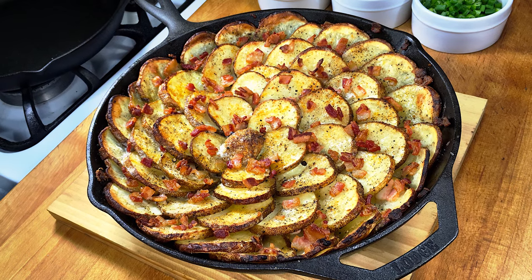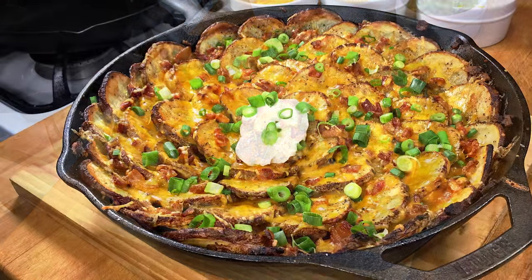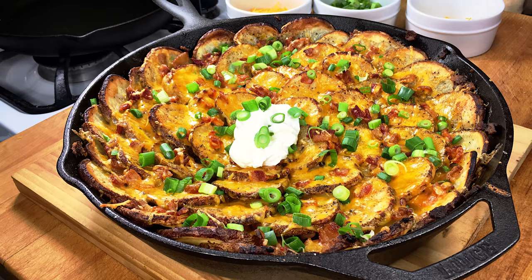Today I'm going to be making a dish that I call roasted spiral potatoes and bacon. It's a really simple dish that's ready in about an hour and 30 minutes from start to finish.